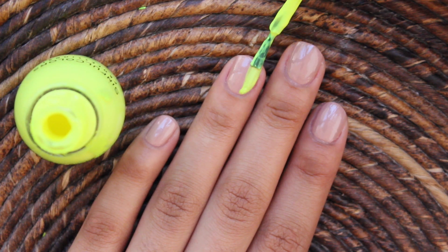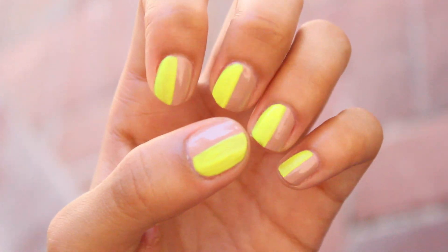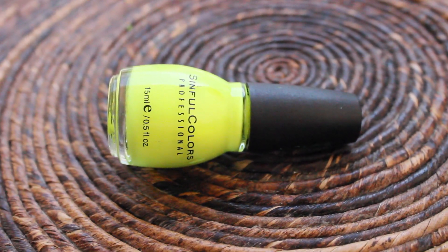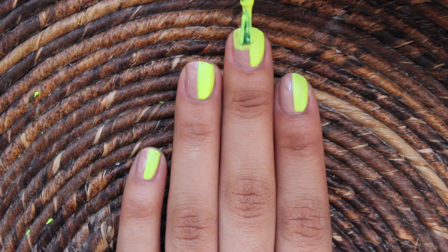Try not to go over the middle, and if you do it's okay — you can simply fix it by retouching it with the nude polish. This is what it'll look like once you complete it on all your nails. Again with the same polish, I'm also going to paint the other side of my nail, but only half of it.